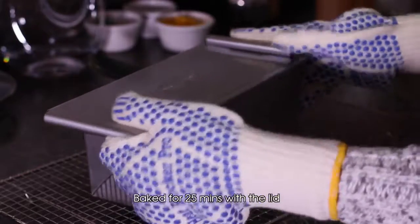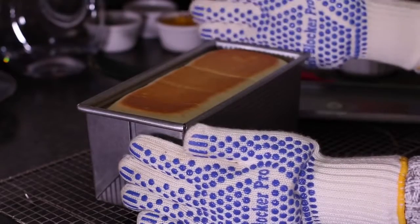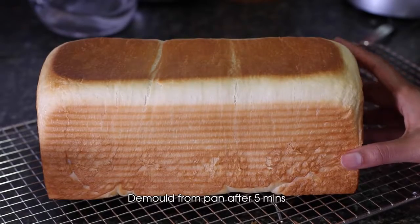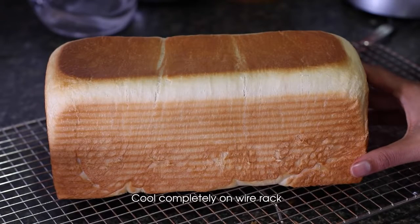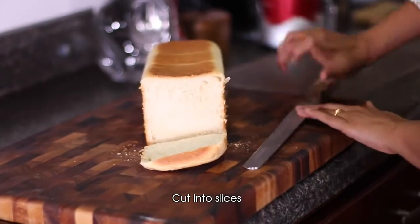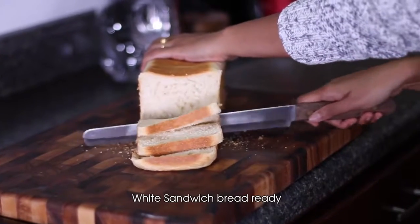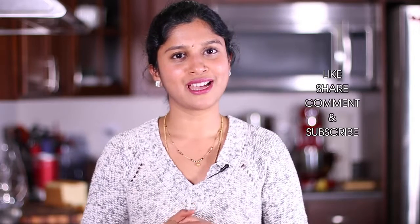Preheat the oven to 350°F (180°C) and bake for 25 minutes with the lid on, then bake for 5 to 10 more minutes without the lid at the same temperature. After baking for 25 minutes I'm opening the cover and baking for 10 more minutes to get a nice golden color all over. Bread baked for 35 minutes exactly at 350°F — look at this, it's nice and soft. Cool it completely on a wire rack and then slice. It is looking very soft — amazing, the bread loaf has come out awesome! Do try it and enjoy with your family. For more yummy recipes, hit the like button and subscribe to Shruti's Kitchen.